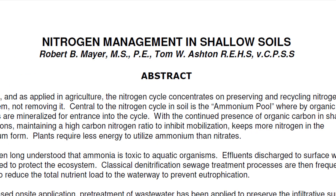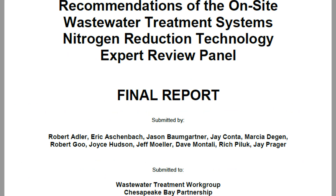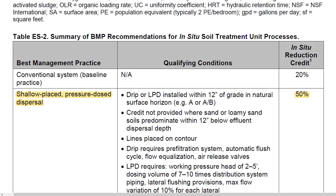There are countless peer-reviewed papers available that demonstrate how PERC-Rite Drip Dispersal removes minerals through the natural process of the soil, such as nitrogen and phosphorus. In fact, that research has allowed several coastal states to implement PERC-Rite Drip Dispersal as a nitrogen-removing technology along their shorelines. The shallow placement of the drip dispersal tubing in the upper soil horizons provides upwards of 50% nutrient removal.